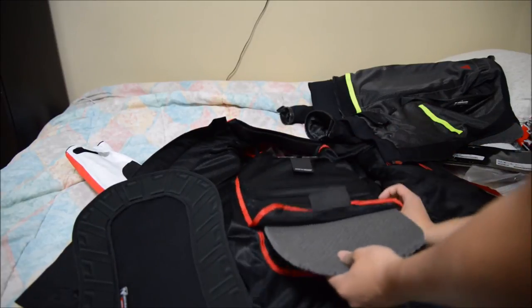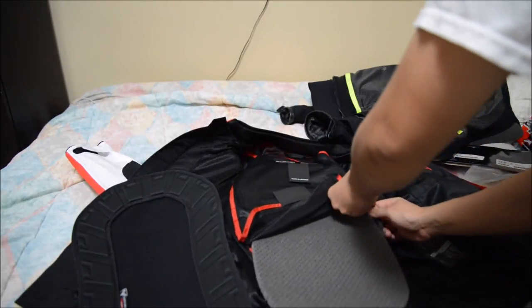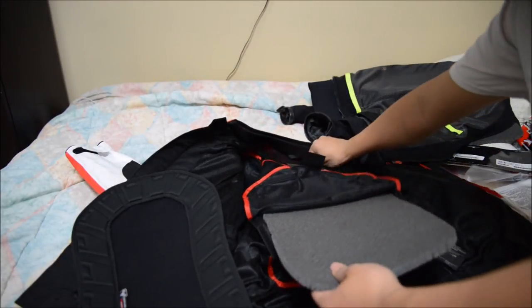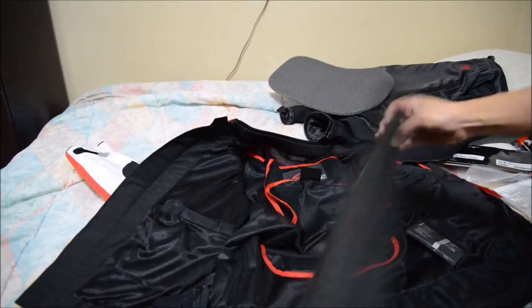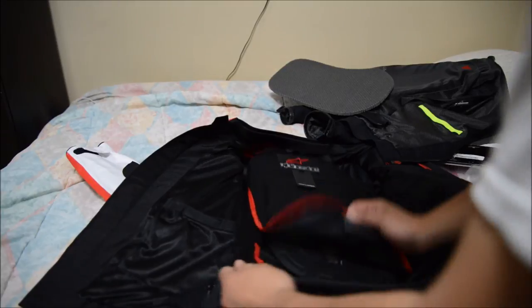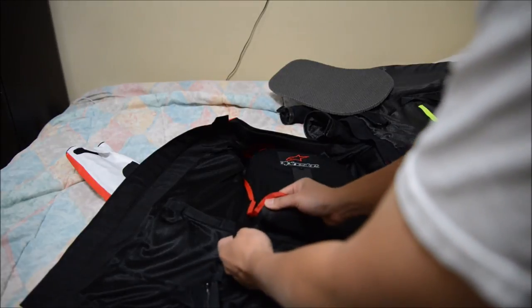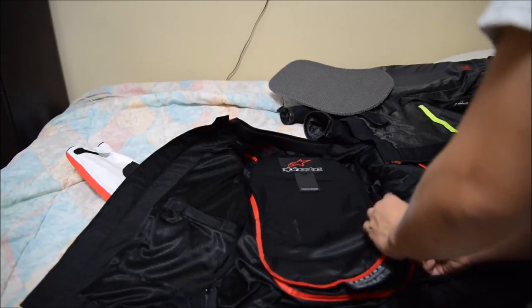This jacket comes with this foam material right here — apparently there's velcro over here too. This foam is just nothing; it's not actual real armor. So here we go — I'll put the new protector in. There we go, it fits pretty snug in this pocket. I'm excited about wearing a jacket with a back protector now.